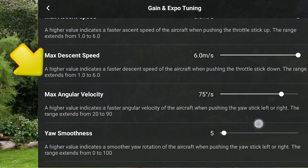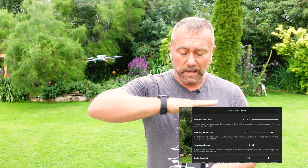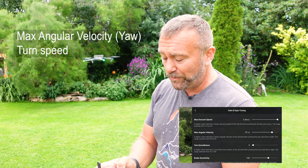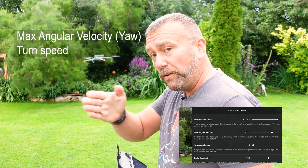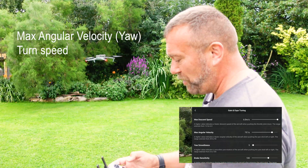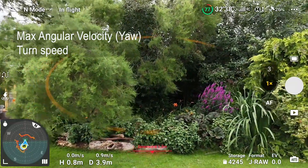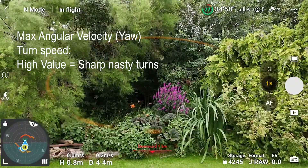Max angular velocity — otherwise known as yaw — is simply how quickly the drone is turning on the vertical. In sport mode you'll find it's quite a high value, 75 degrees per second, so in one second it would turn almost a quarter turn. This is probably one of the ugliest things in drone videos: you're flying along and you suddenly see this very nasty jerky turn — ugly, ugly and completely avoidable.